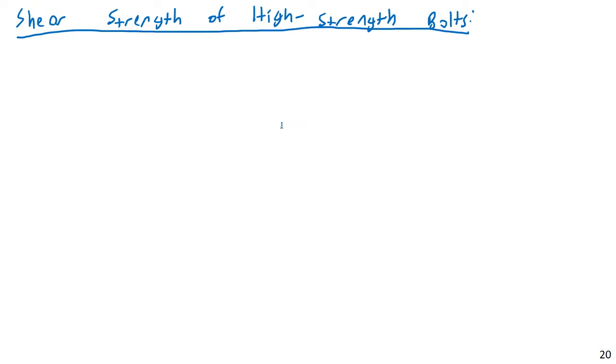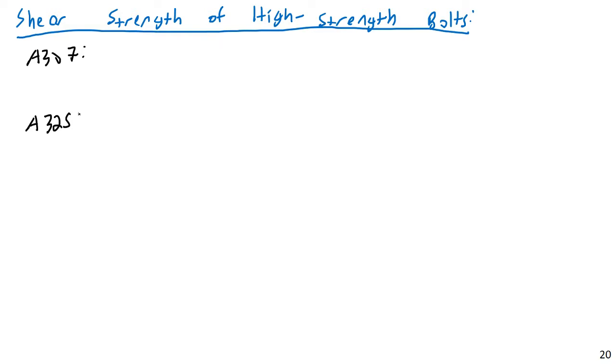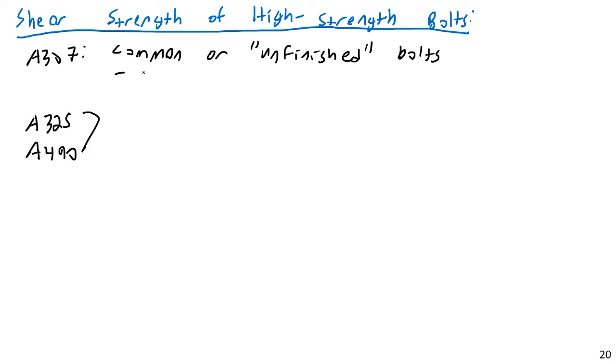Let's discuss some ASTM designations. We have a few: A307, A325, and A490. A307 bolts are common, sometimes referred to as unfinished bolts, and are rarely used anymore in structural applications. So we're not going to spend a lot of time talking about them. Instead, we're going to be focusing our efforts on A325 and A490.